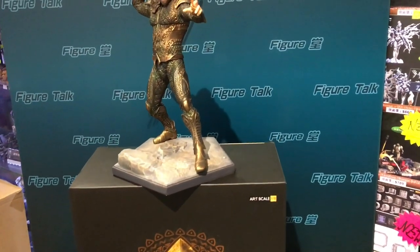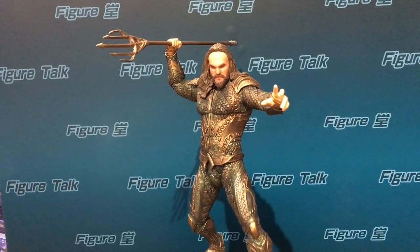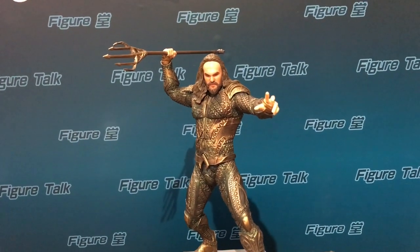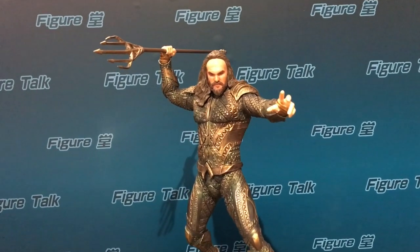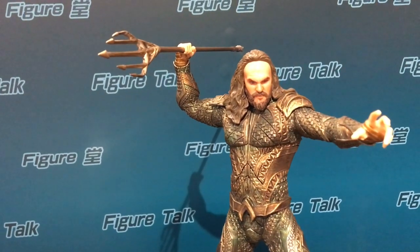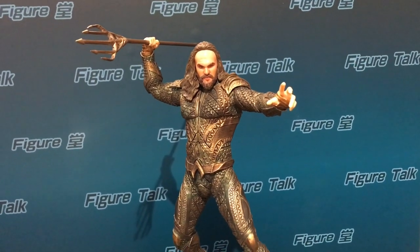Actually, this is the superhero from — no, no, no — from the DC Comics Universe. You know, recently we have been swimming in Marvel's Avengers 3 everywhere. Anyway, go back to the product. This is another good standard of small scale statue bringing to the market by Iron Studios Brazil.